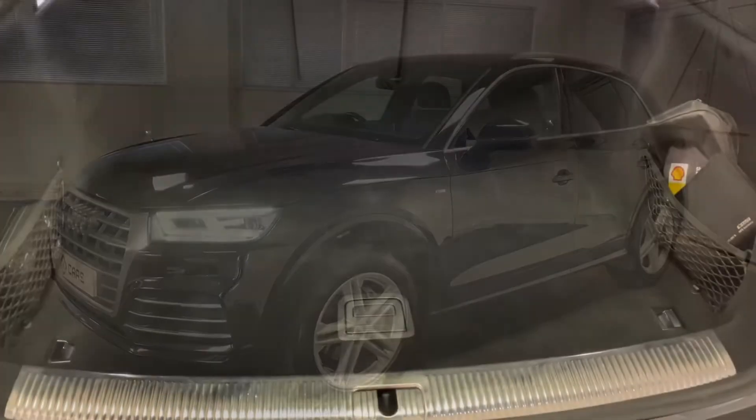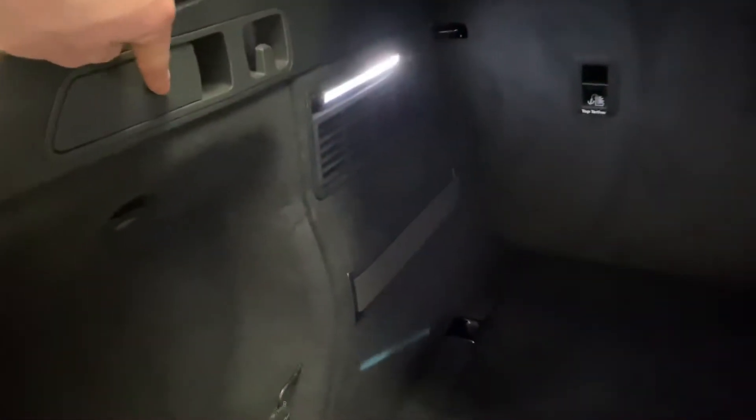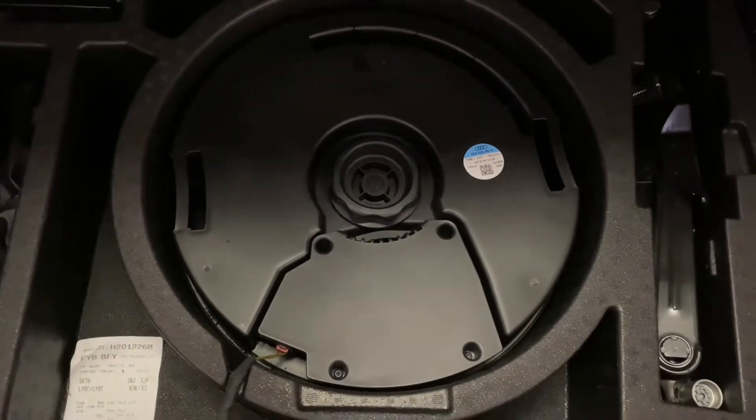Let's have a look through the inside. Starting with the boot — hopefully you can see it's in really good condition and a great size. It's got some extra storage on the left, a quick release for the back seats, bag hooks, and extra storage straps. That middle seat will drop down for longer items, and underneath there's more storage along with the subwoofer for the Bang & Olufsen sound system.